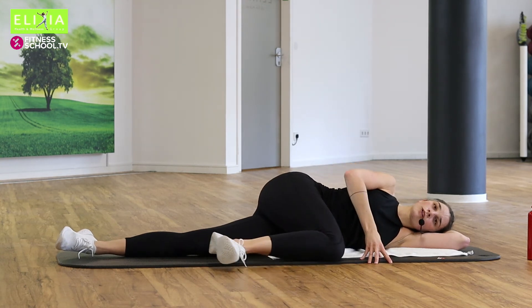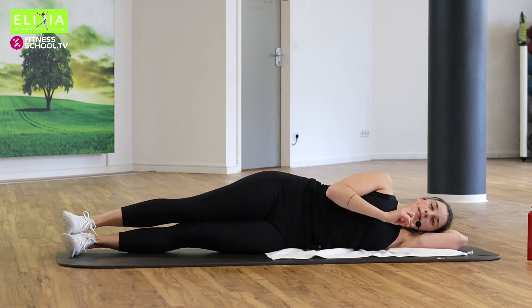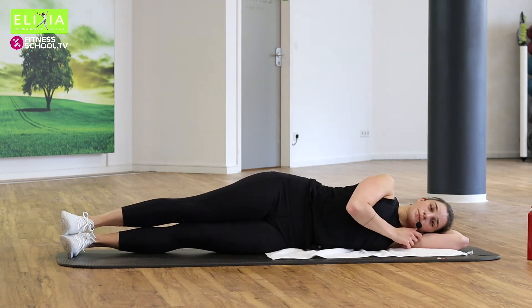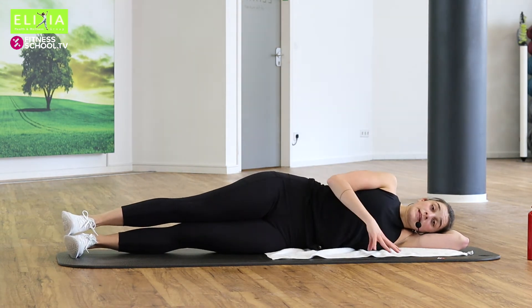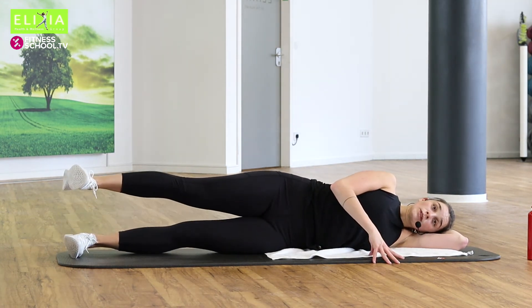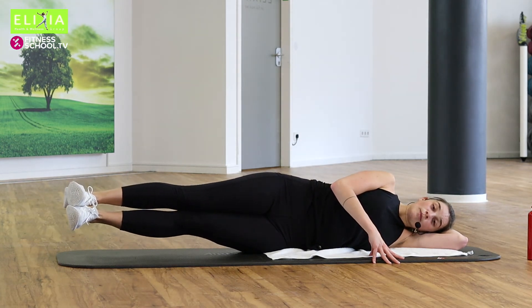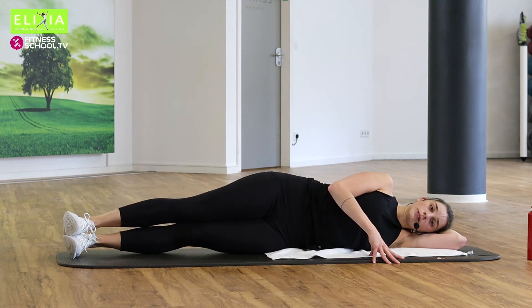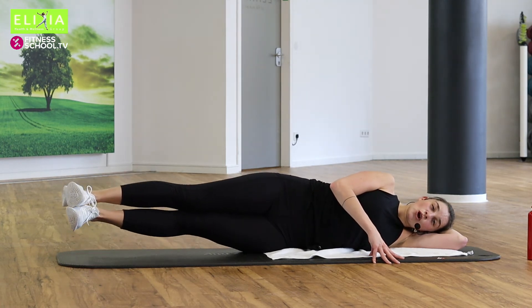Noch eine Übung von Pilates — es ist eine sehr gute Übung. Wir heben das linke Bein, und dann das rechte Bein. Und beide Beine nach unten. Links, rechts und nach unten.